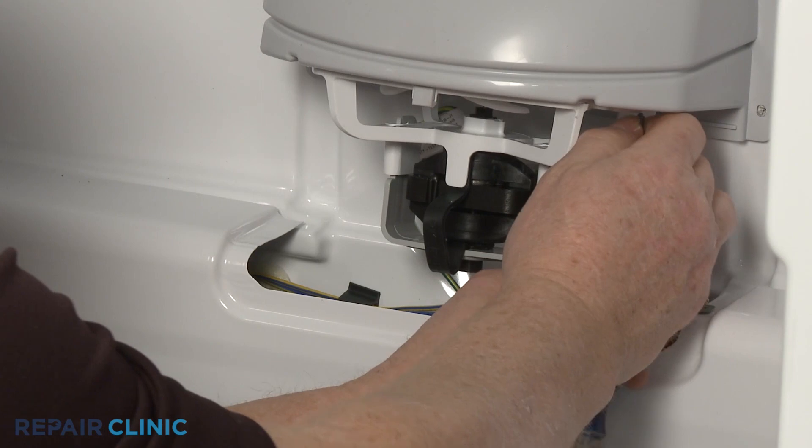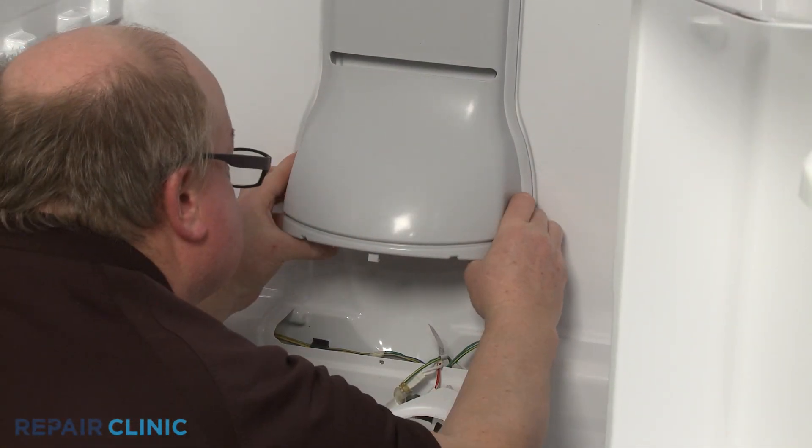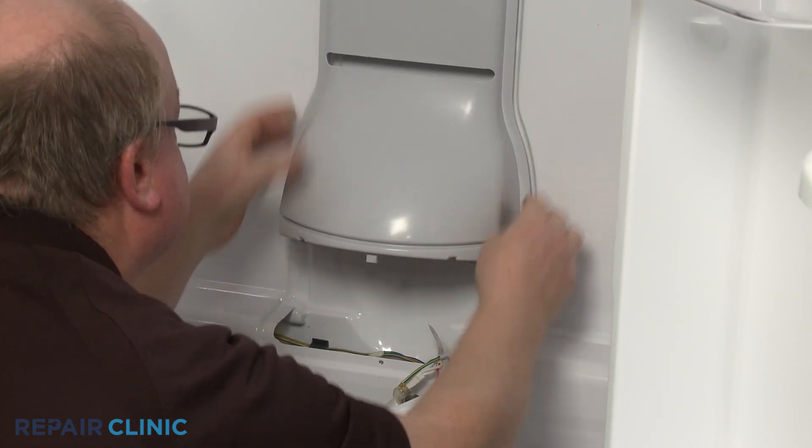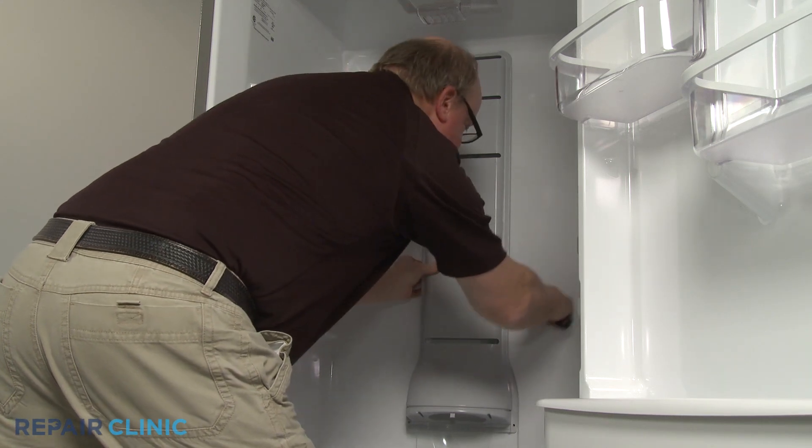Pull the front of the bracket down to detach. Now squeeze the sides of the old air tower to release the tabs from the slots in the rear liner, then pull the tower forward to break the gasket seal.